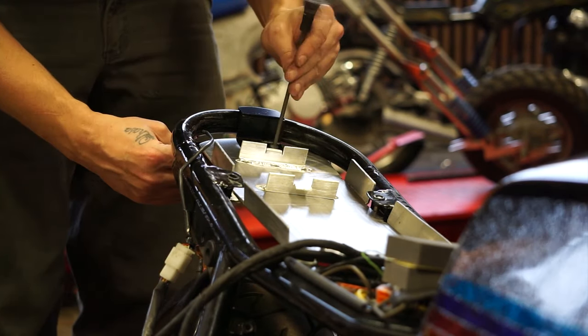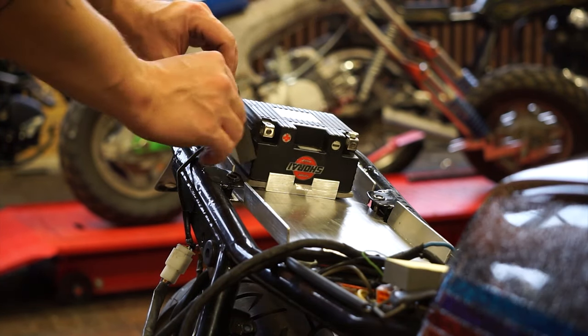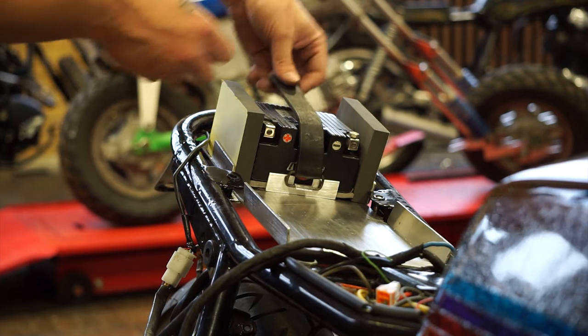Let's see how it fits. I'm going to add a little cushion to either side of the battery with this foam, and then the battery strap goes up and over the top, hooking around the two tabs that we made earlier.